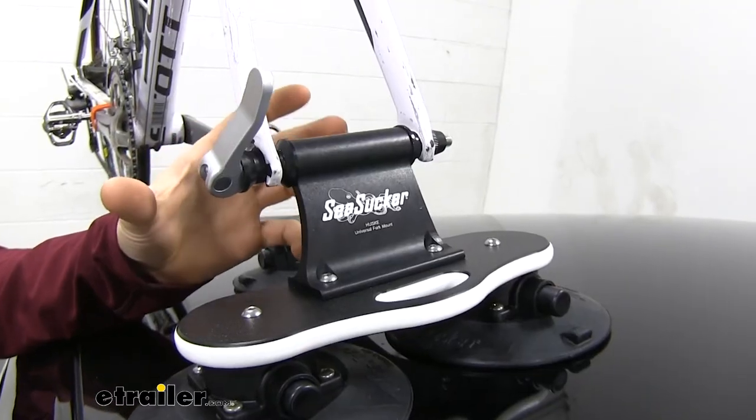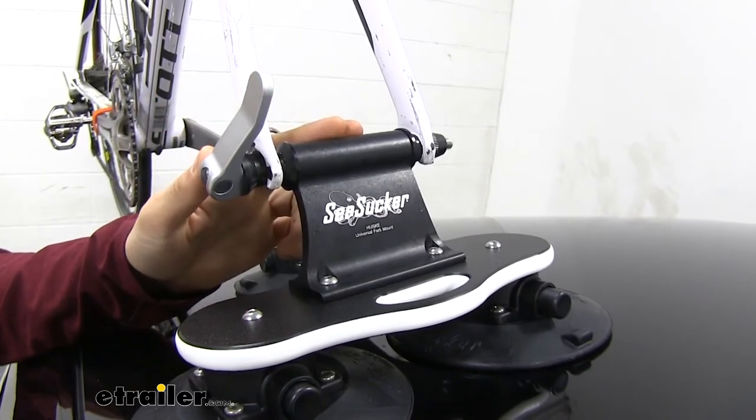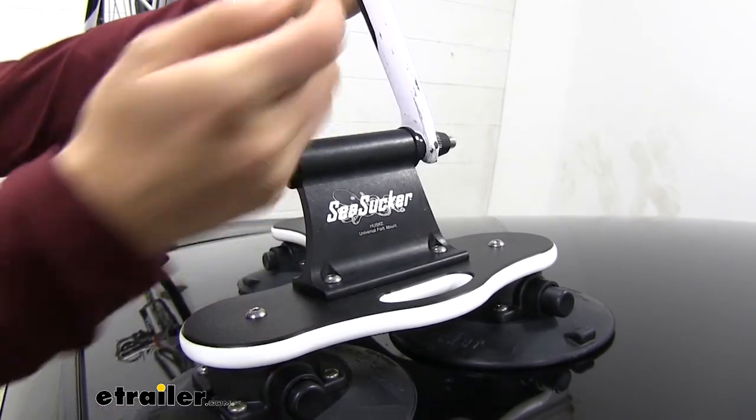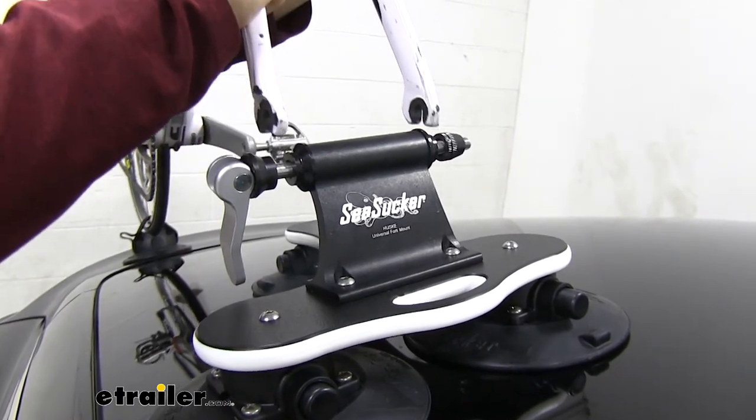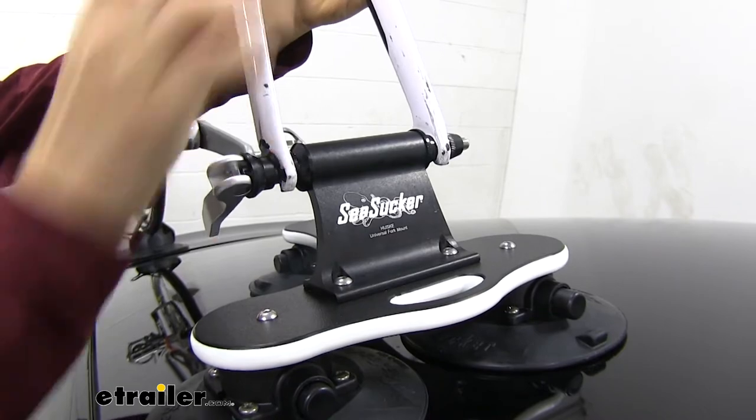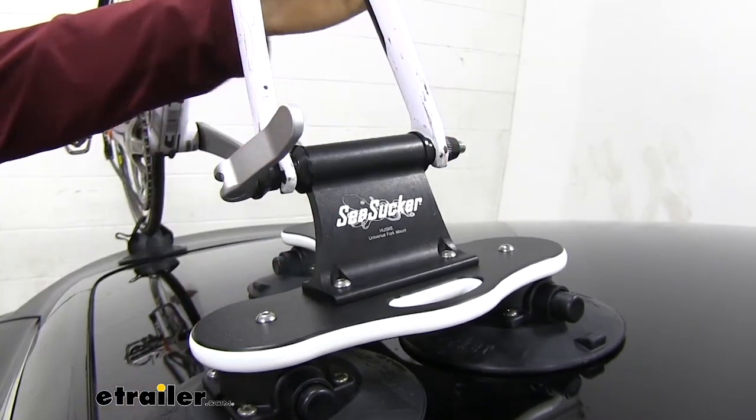The fork block is your typical fork block with a nine millimeter quick release skewer. Works very easily. Just take that clamp off — you can see the forks come right up when you're installing it. Forks go down, clamp goes on. Very simple.